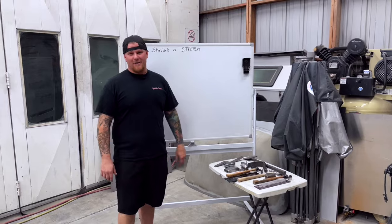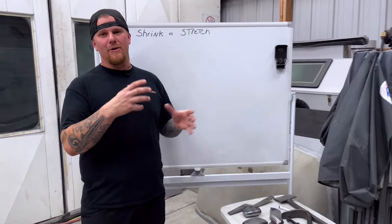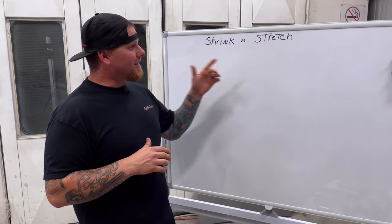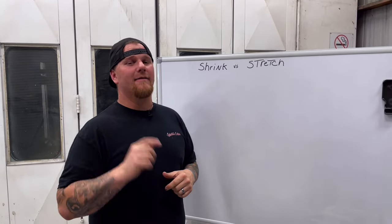Shrink versus stretch. Before we dive into the panel and actually show you hands-on how we do it, I need you guys to understand the metallurgy of how metal reacts, how it moves versus shrinking and stretching it. We are going to be talking specifically about cold shrinking, not heat shrinking. That is actually going to be on the next video we do.